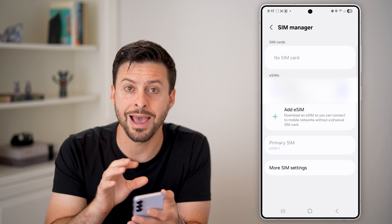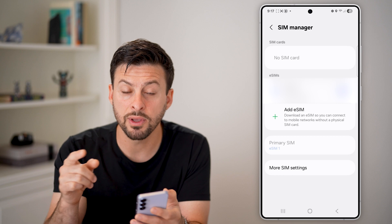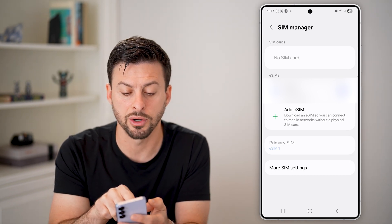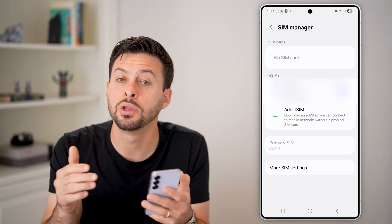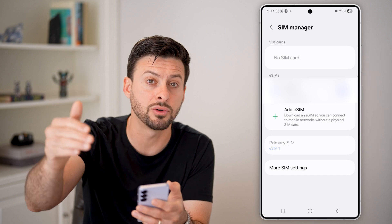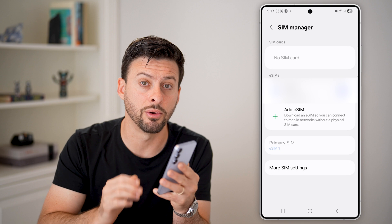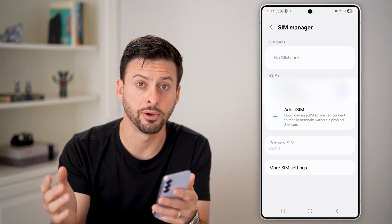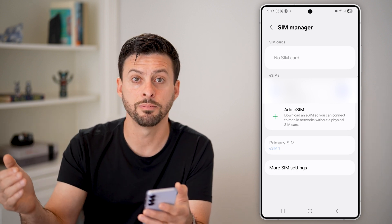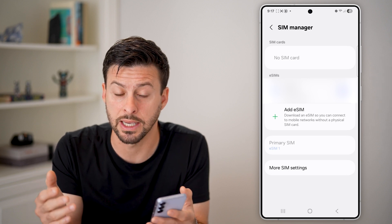If you want to transfer that eSIM over to another phone, you can do that. Also, if you find that you have a physical SIM card — you can see at the top it says SIM cards — you can transfer that as well. It will convert that physical SIM card to an eSIM first on your old phone and then transfer it to the new phone. So whether you have a physical SIM card or already have an eSIM, the process works the exact same.